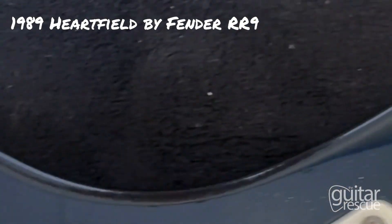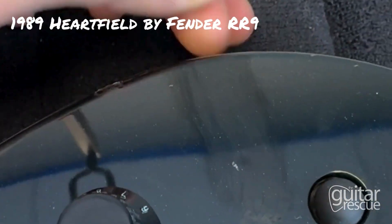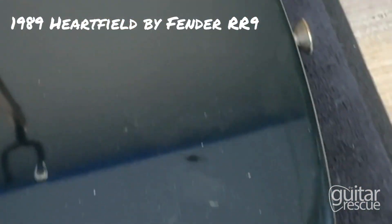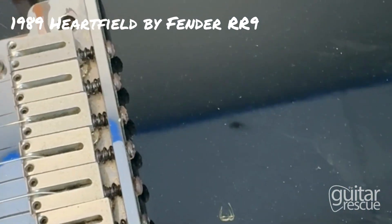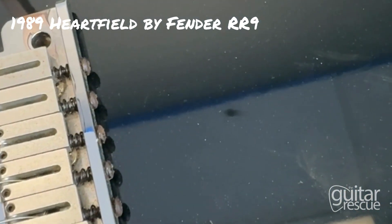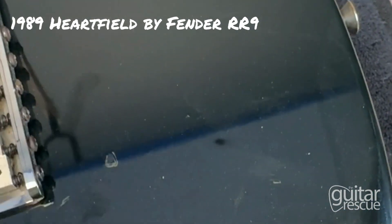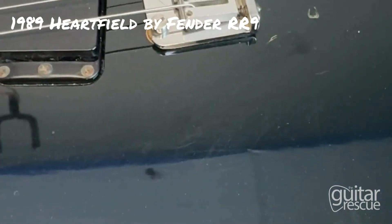Very minor hairline scratches all around — nothing you can feel, but you can definitely see it. Moving back around, here we're going to have a divot. It's prominent; you can definitely feel this one, alongside one over here. More scratches all around.